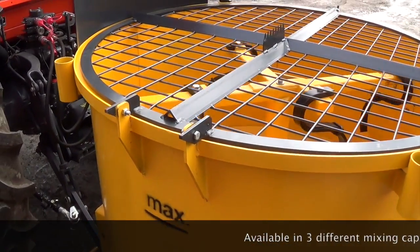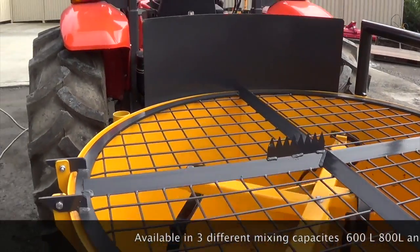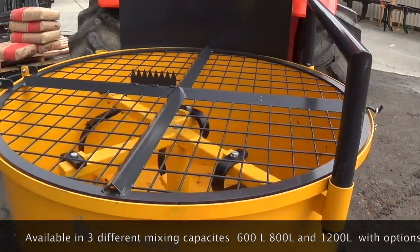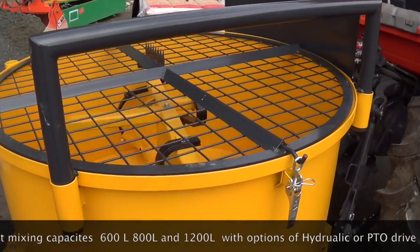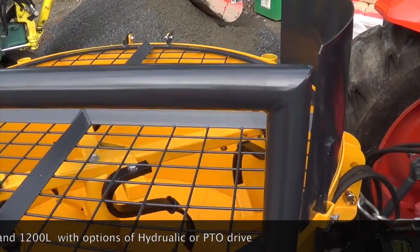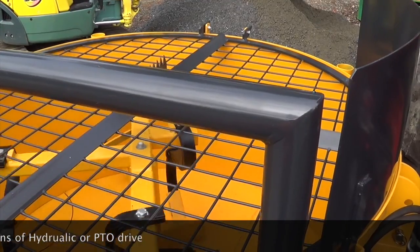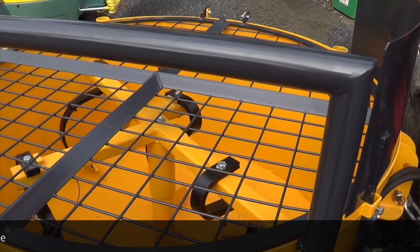This is a pan concrete mixer, available in three different sizes. This particular one on video is 800 litres and it's hydraulically driven, with a hydraulic motor chain driven to the mixing paddles. We've also got them available in PTO drive using a standard PTO shaft, and also a hybrid drive which can be either PTO or hydraulically driven in the same mixer.